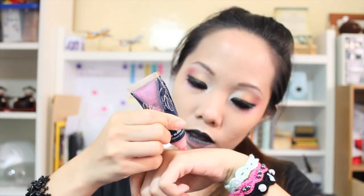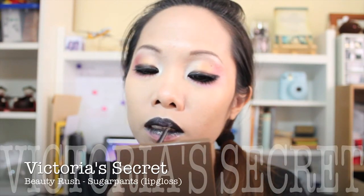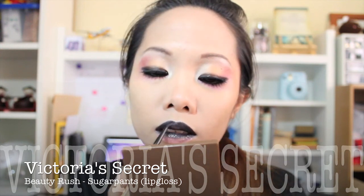I'm going nice and slow with this lip color because it is much harder to troubleshoot darker lip colors once they're already applied. Then I'm applying this sweet-tasting lip gloss in the areas with black lipstick.